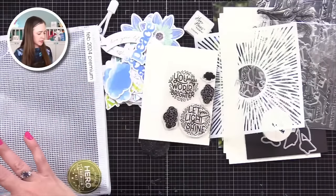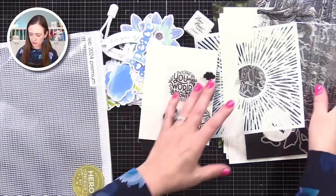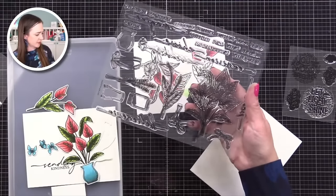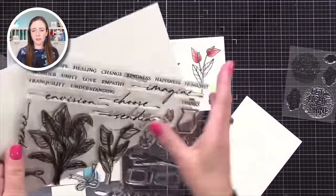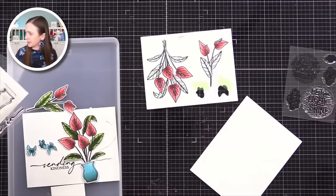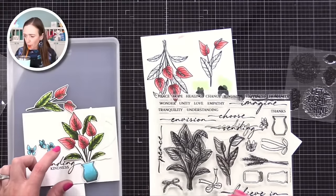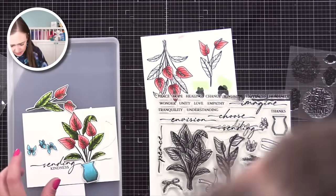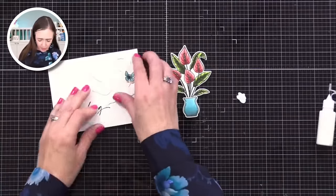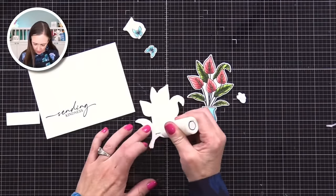I'm going to do one card that you could do with the classic kit or the premium, and then the second card is for the premium additions. The flower image in here — I like that it's a little bit different. This Hawaiian flower is super easy to color because they're just those teardrop shapes. I did some practicing of my coloring and I'm going to show you how you can make a really fast pop-up, another version of a pop-up. What I've done is stamped, colored, and die-cut that flower image.